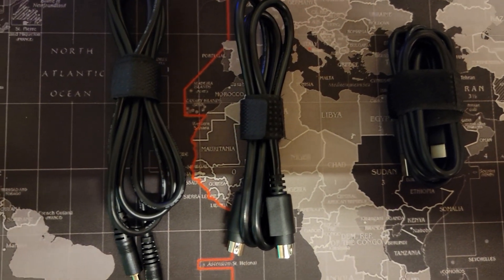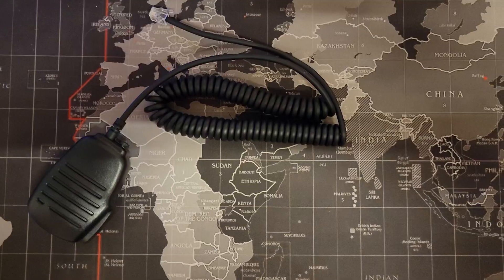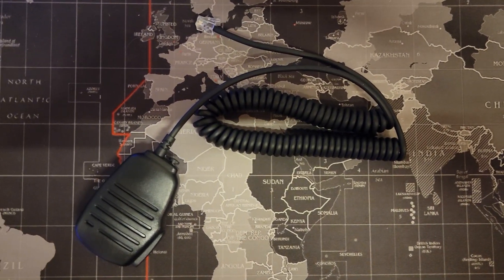Let's figure out what we're putting in the box. We've got the USB cable, the DE19 cable, and the CI5 cable. Obviously we're going to need the microphone and the cable, right?